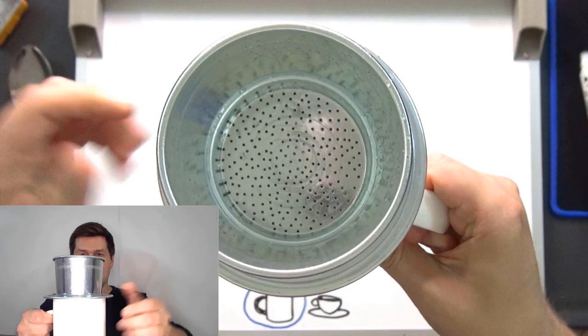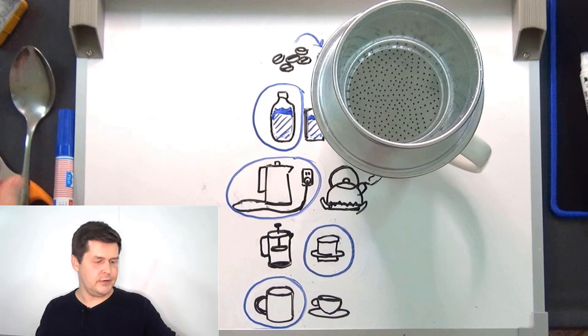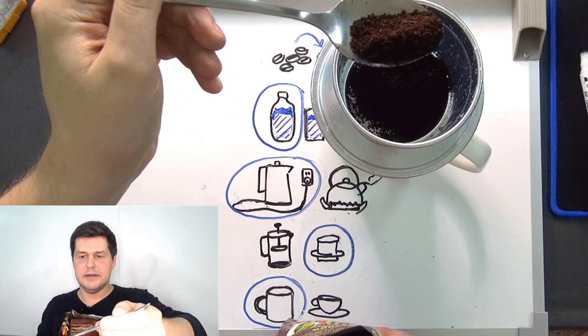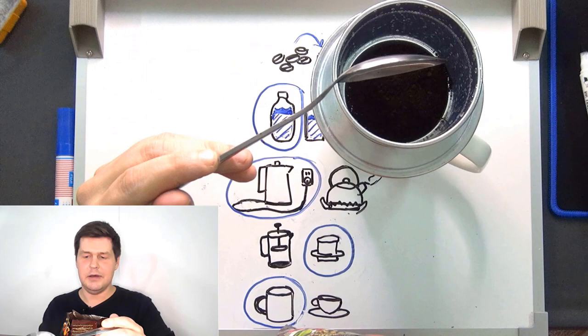First I'll put the coffee filter on top of my mug and add some coffee. It's already ground, so I'll use a spoon to put spoonfuls of ground coffee into the coffee filter. I'll add a little bit more ground coffee to the coffee filter.